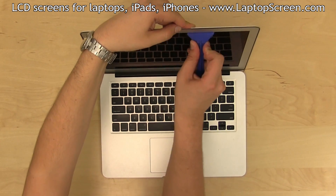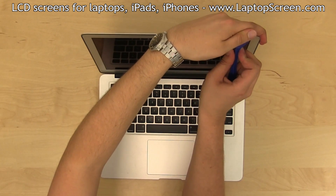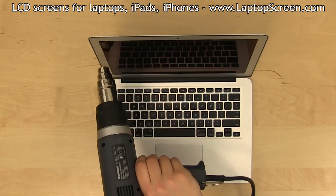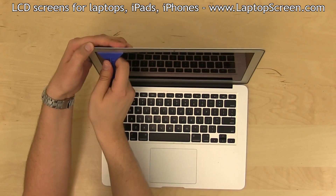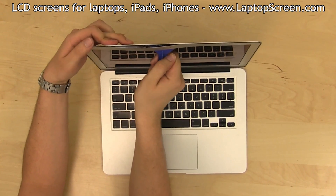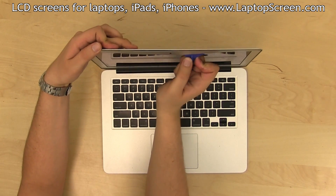The thin aluminum bezel is easily deformed, so please be extra patient while separating it. Whenever the glue stops separating easily, reheat the entire assembly. Proceed carefully and repeat these steps as many times as it takes to continue the bezel separation.